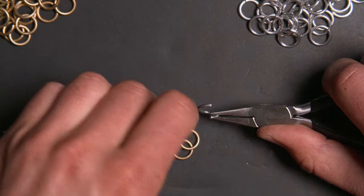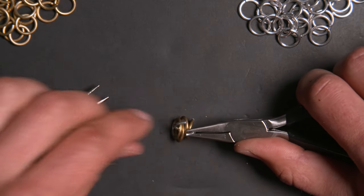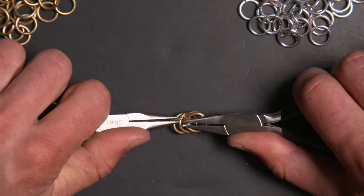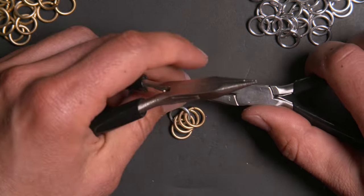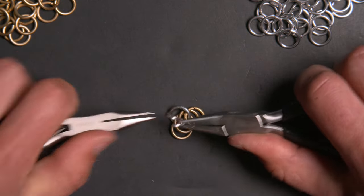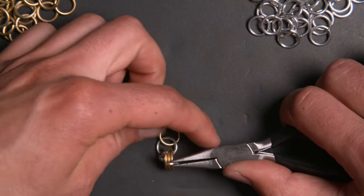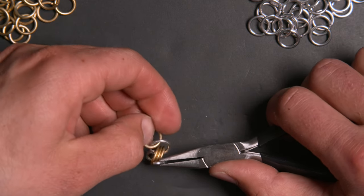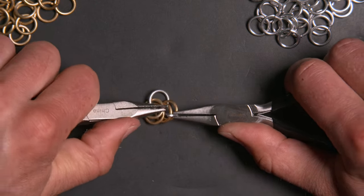Now I'm going to open a ring, put the four closed rings on it, and close it — just like the start of a European four-in-one chain. However, I'm going to add a second ring in the same position, going through the four gold rings. So what I'm doing essentially is creating a piece of two-by-two-by-two chain.